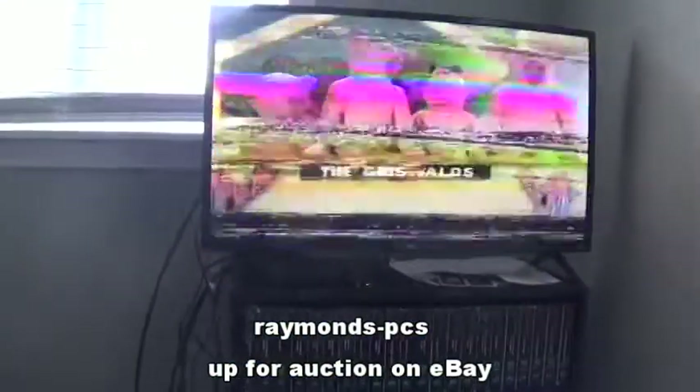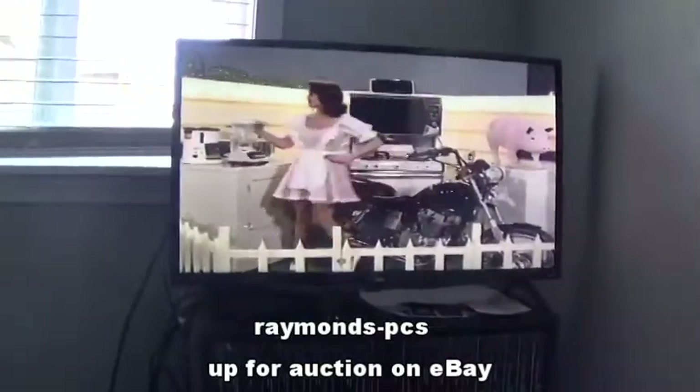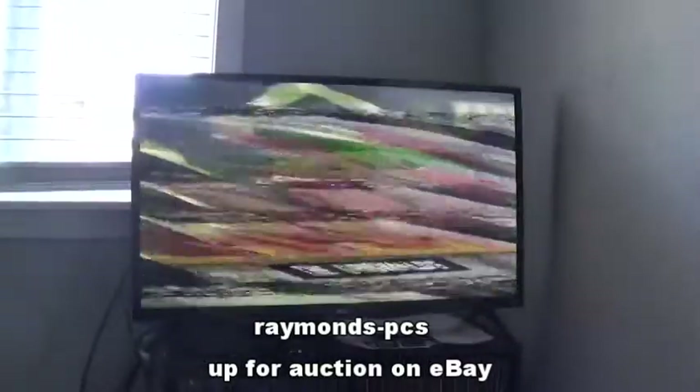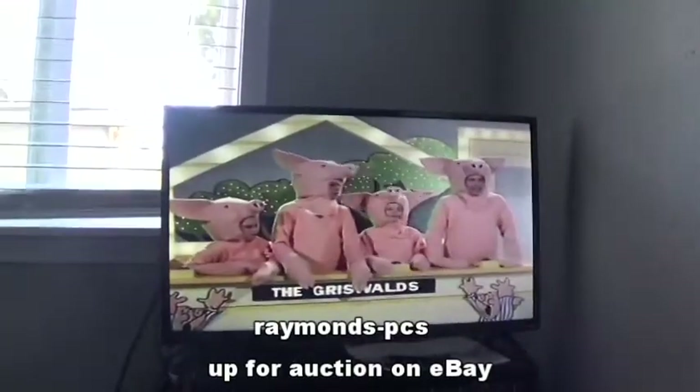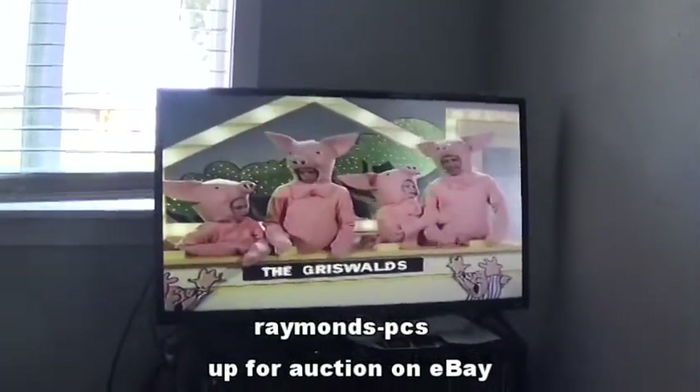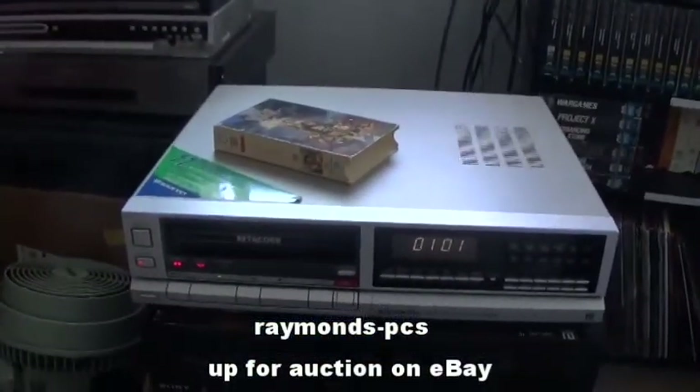We're going to hit forward and we'll rewind once again. And we'll hit play. And as you can see, the picture is nice and clear, stable. That is it on this one.